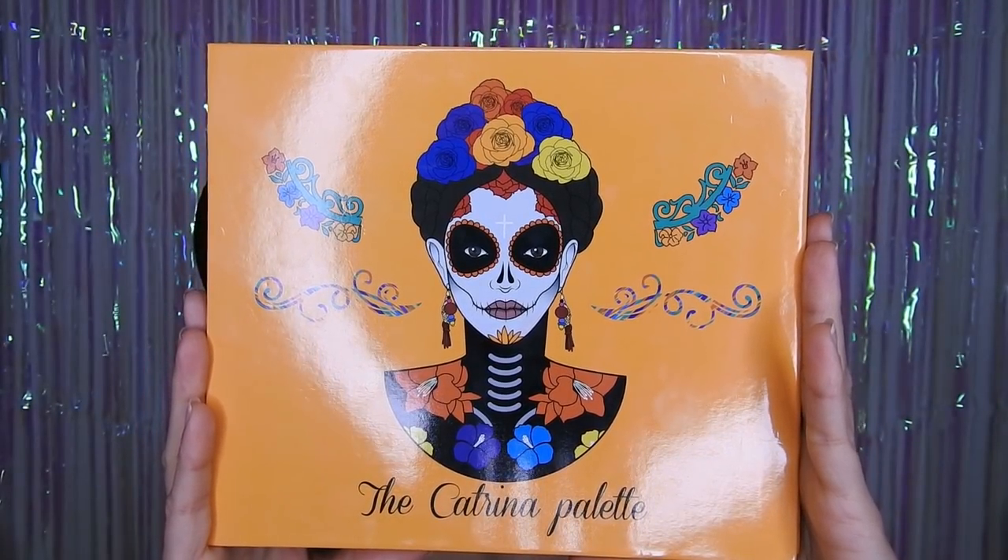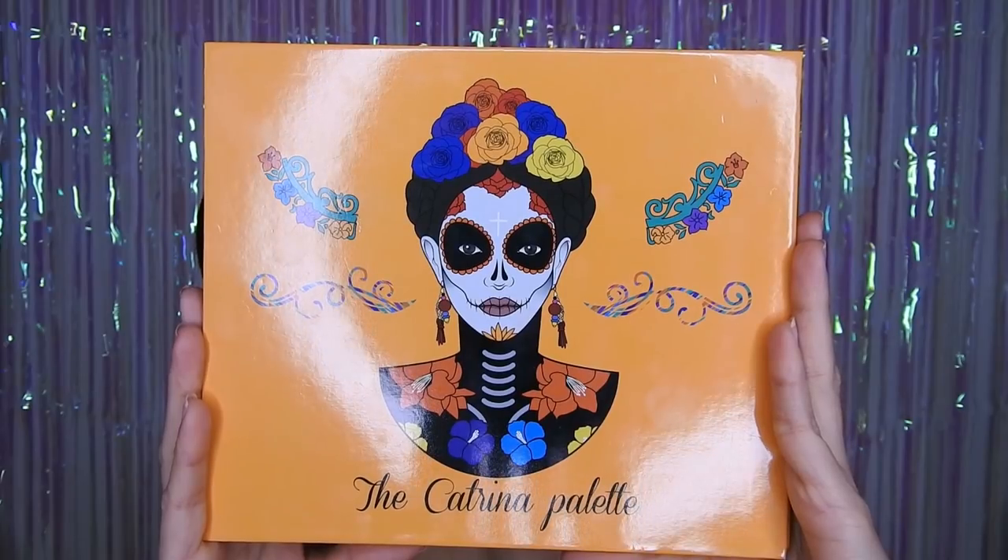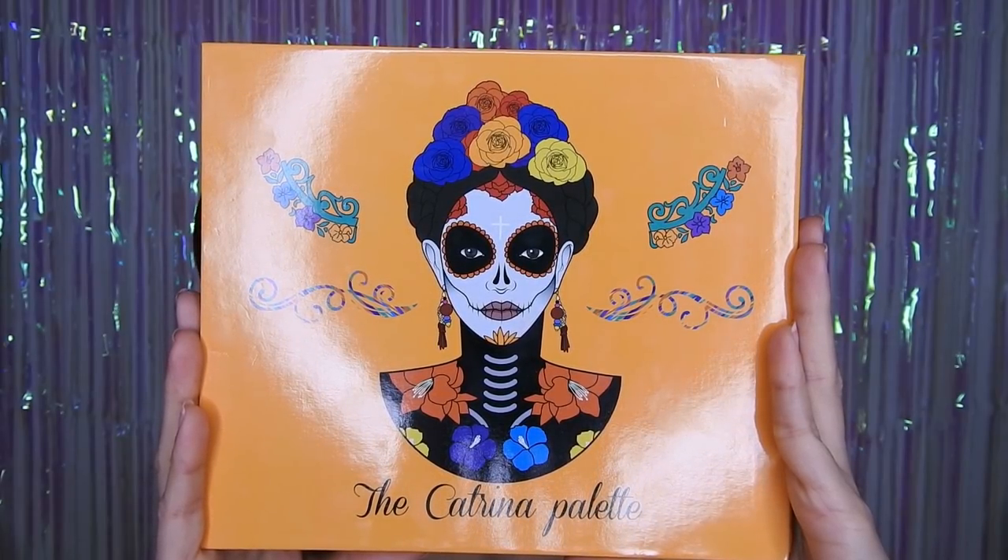¡Hola Kimochitas y Kimochitos! Bienvenidos una vez más al canal. Hoy les traigo un maquillaje con la paleta Katrina de Yacy Cosméticos. Aquí abajito en la cajita de información les voy a estar dejando el link.